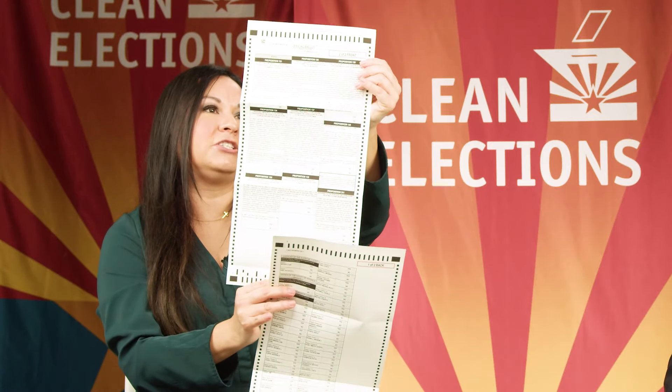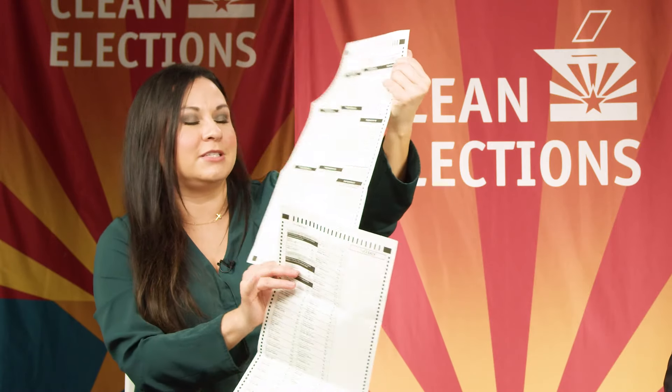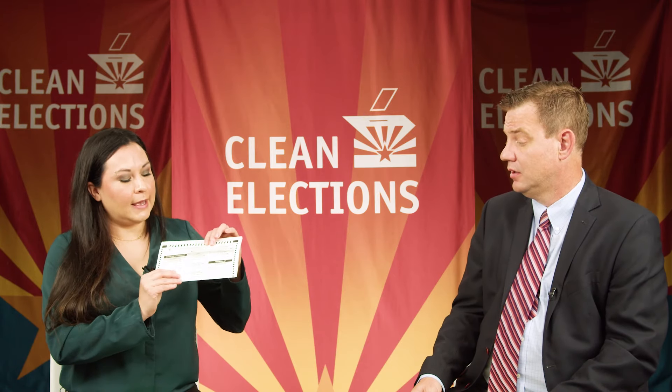Then on my second page, this is where I'm going to see my propositions. When I go home today I'm going to fill out my ballot, and I'm going to have all of the information that I need to learn about the candidates and those ballot measures. A great resource for you is visiting our website, because we have all of that information in one location for you.